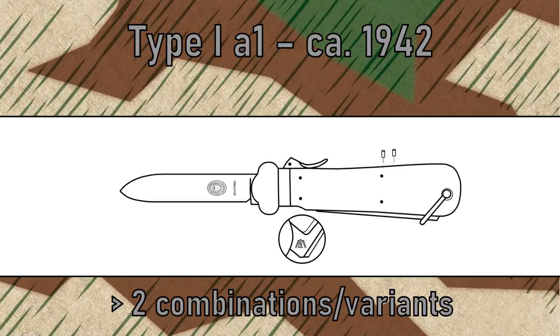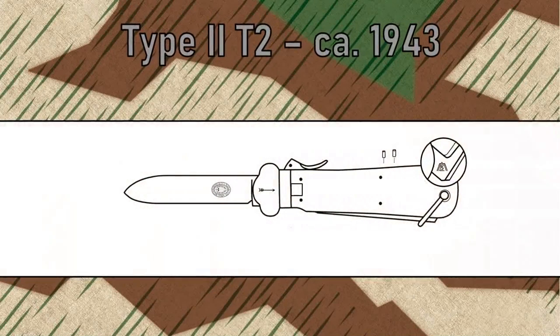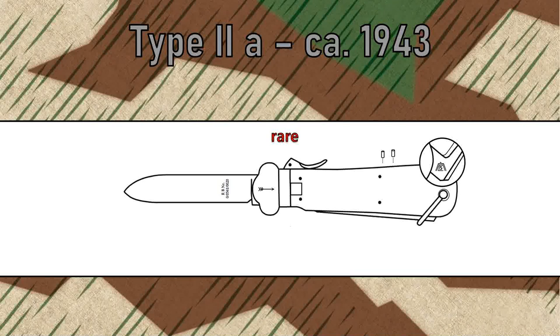Weyersberg never changed the original design, so no Type I-B knives exist. However, around 1942 Weyersberg also started making knife parts from carbon steel. Knives with carbon steel springs, levers, or metal heads are super rare, and knives with a carbon steel blade devoid of the rostfreie lettering are extremely rare. Weyersberg kept using Type I-A parts and materials for the first Type II knives, resulting in the T1 and T2 models. The Type II T1 includes stainless steel parts and is extremely rare. The Type II T2 has a carbon steel blade with the Weyersberg logo and is quite rare. The 1943 Type II-A knives with the Weyersberg RB number on the blade can be found more often and are rare.